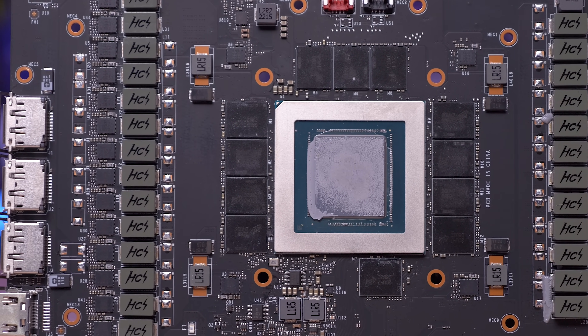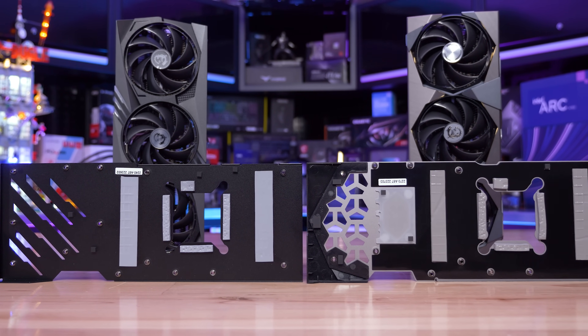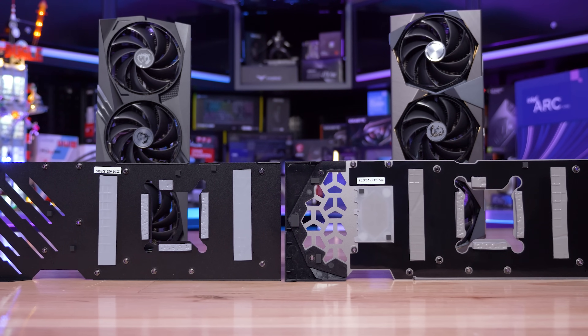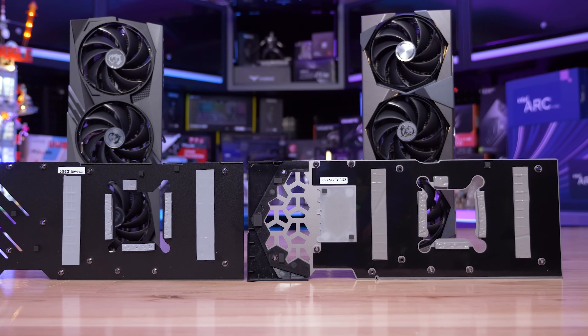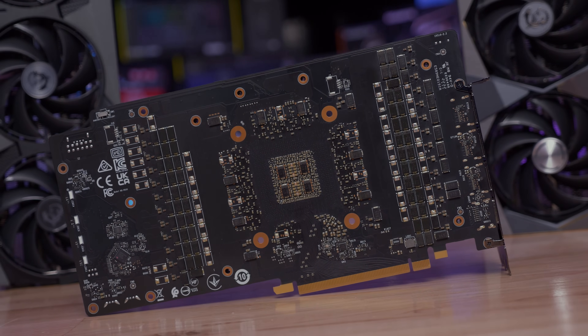Both backplates feature thermal pads allowing for removal of heat from the rear side of the PCB, which is great to see. Overall both models look good, though there are some interesting differences in the coolers, so I am very intrigued to see how they compare. Let's go over some stress test results.